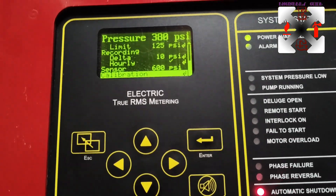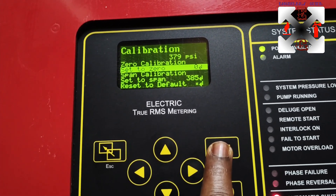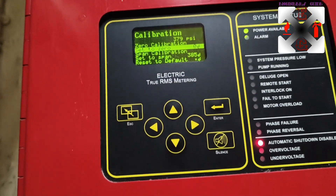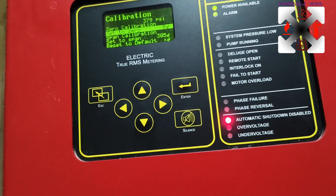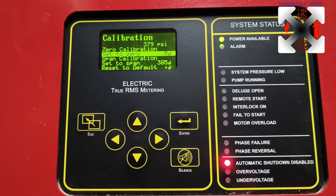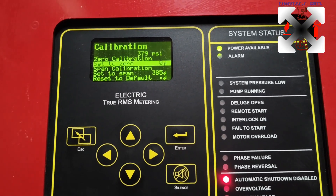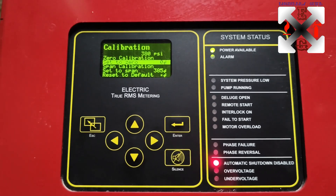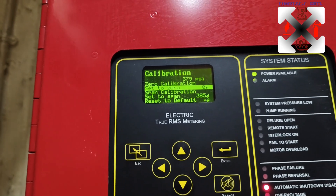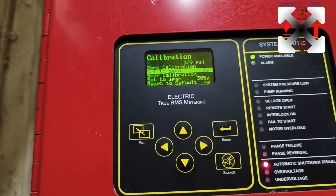Let's check the calibration level. The actual pressure now is 379-380 PSI, set to zero. In calibration you need to calibrate to a standard - for example, if the pressure gauge is showing 300 PSI and the controller is showing 375-379 PSI, and the pressure gauge is correct, then you need to calibrate the controller against the pressure gauge so both readings match.